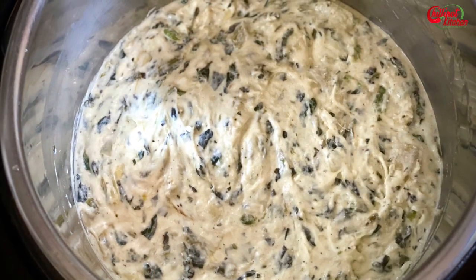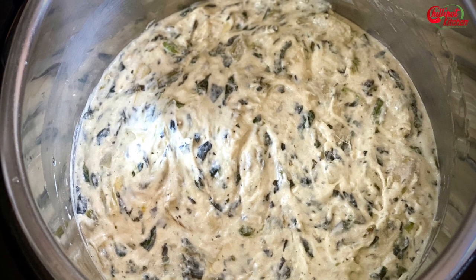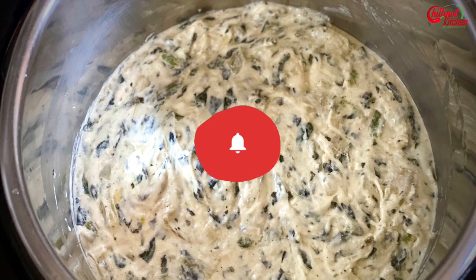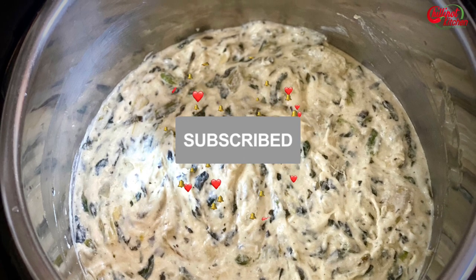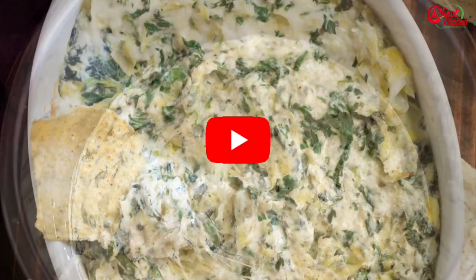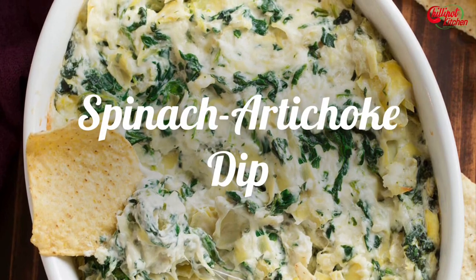These are perfect appetizers for any parties, get-togethers, and game days. If you are new to my channel, welcome! Looking for more Instant Pot, electric pressure cooker, air fryer, and Instant Pot blender recipes? Subscribe to my YouTube channel. I post new videos every Tuesday and Friday — please click the notification bell icon to get updates on my new videos.